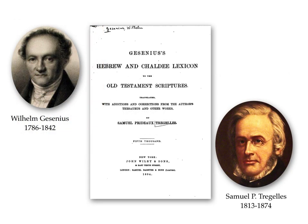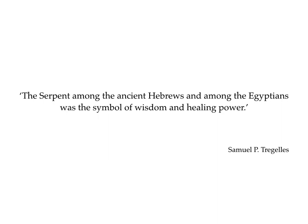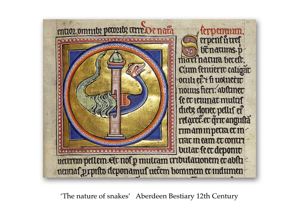In the 19th century, attempts were made to critically evaluate the Hebrew and Chaldee — that's Aramaic — languages. Wilhelm Gesenius led the way with epic works of a thesaurus and a lexicon, translated by Samuel Prideaux Tregelles, a Cornishman. Tregelles confidently states that the serpent among the ancient Hebrews and among the Egyptians was the symbol of wisdom and healing power, for which four biblical references were given. I spent a rather frustrating couple of hours tracing them — one didn't exist, and the other three just mentioned fiery flying serpents. Snakes then turned up in the bestiaries. This one from the Aberdeen version is in the process of shedding its skin. The accompanying text follows the principles of the Egyptian views on snakes with a Christian flavour, but there's no mention of intelligence.